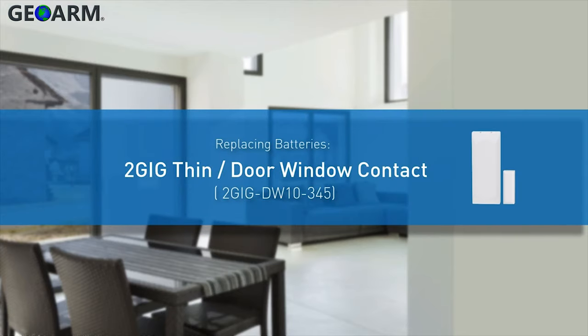Welcome! The following video will demonstrate how to insert and replace the batteries for a 2GB thin door window contact.